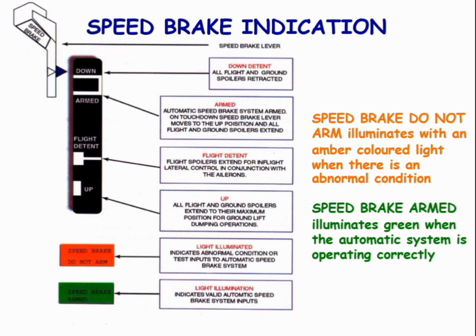Control position indication — speed brake indication. If the speed brake lever is on down, all flight and ground spoilers are retracted. If the speed brake lever is armed, it means the automatic speed brake system is armed. When the lever is on flight detent, it means the flight spoilers extend for in-flight use.